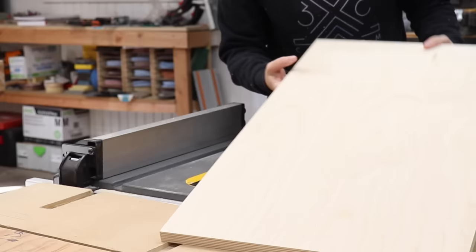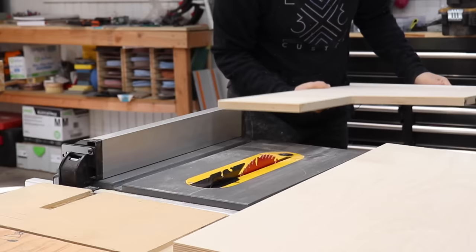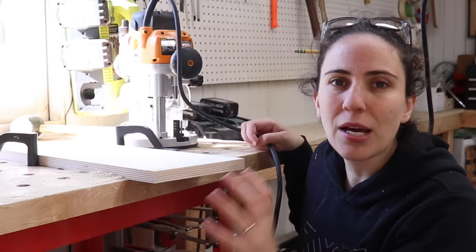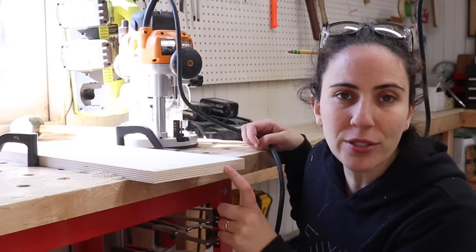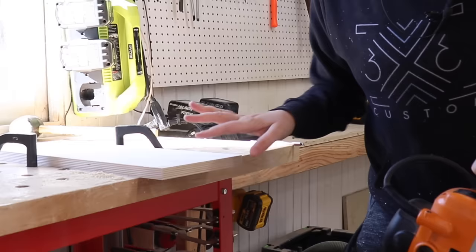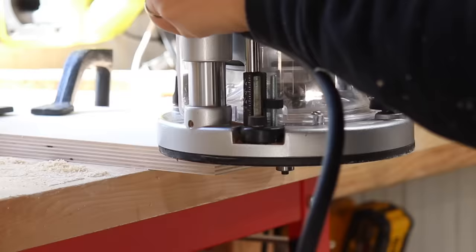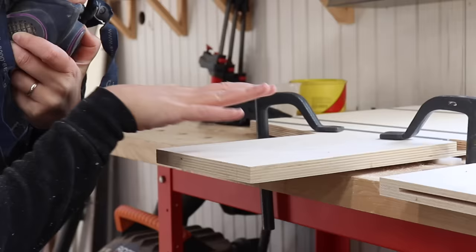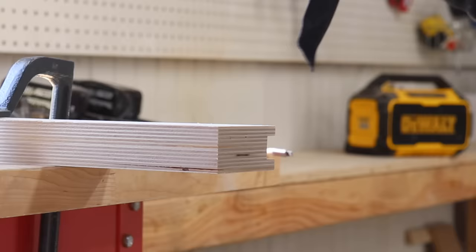Next I'll cut the extension base to size, using the long part of the main base to set the fence. Now I need a way to connect the extension to the main part of the sled. I considered dowels or a biscuit joiner, but instead I'm going to use a slot-cutting bit on my router to create slots on both parts and make my own splines. When making the matching slot, I make sure to reference the same surface — top to top — so they'll be even. I'll do the same for the fence pieces.